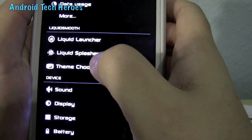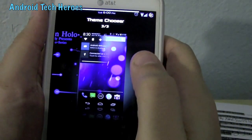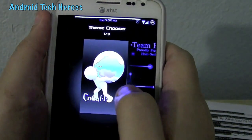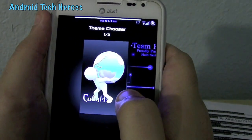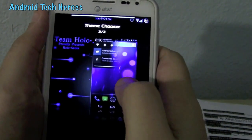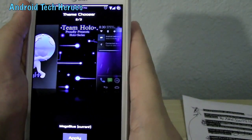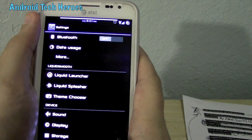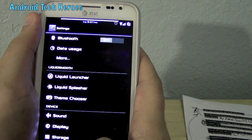Then you get your theme chooser, which is really cool. As long as you're rooted and have CM9 or CM10, you can download really cool themes. Just search the market for CM9 or CM10 themes and it'll bring up a ton of them. I use Team Holo because it's a really cool color, but there are so many. Most you can buy for like 99 cents or $1.99, but if you look really hard on Google, you can find them for free.